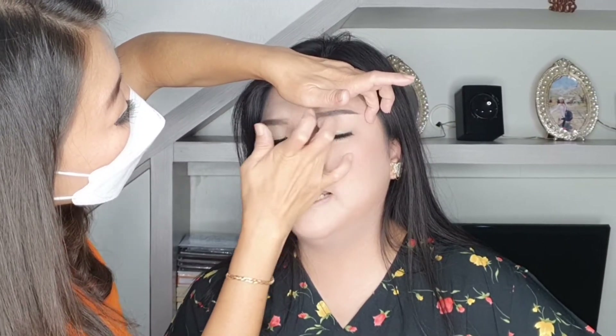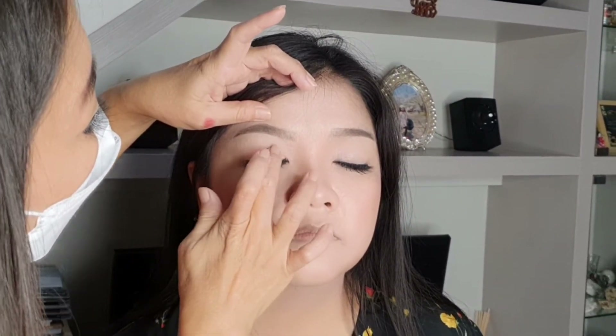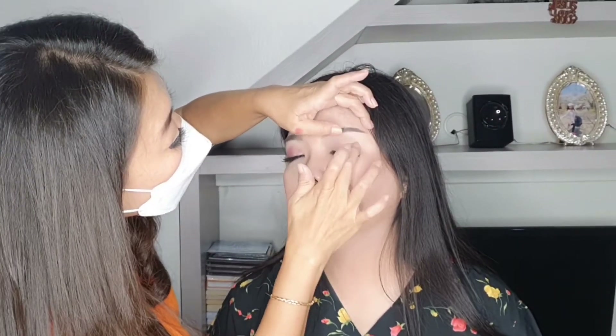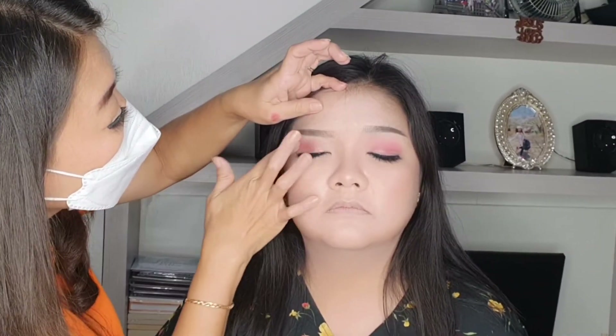Selanjutnya aku pasang eyeshadow. Eyeshadow itu bebas teman-teman, sesuai selera. Kalian pengennya warna apa? Yang warna-warna nude, kecoklatan, peach, atau gotik? Kali ini aku sedikit warna orange. Aku paling demen kalau bikin eyeshadow itu aku pakai tangan karena lebih nge-blend. Tapi bebas, kalau mau pakai kuas juga boleh. Semuanya itu sebetulnya kembali lagi ke selera masing-masing.